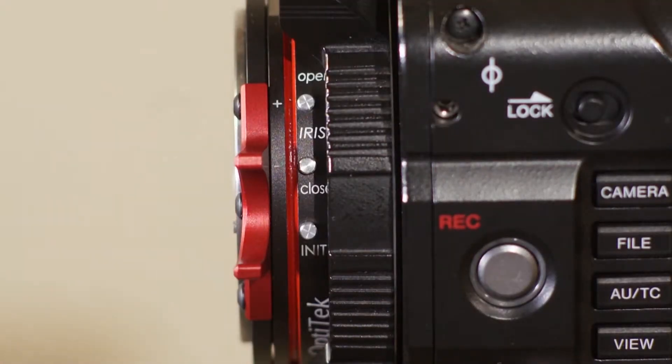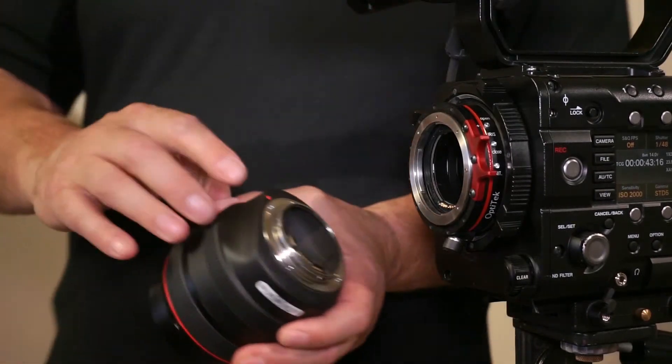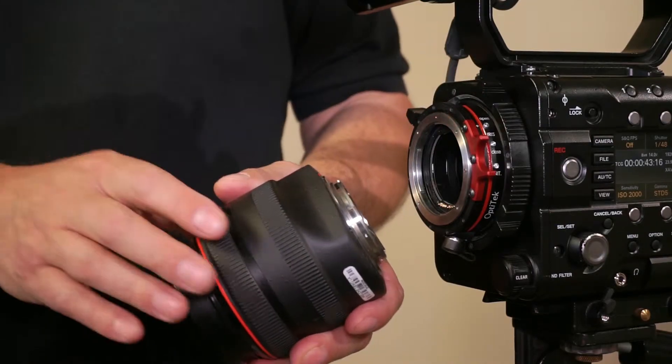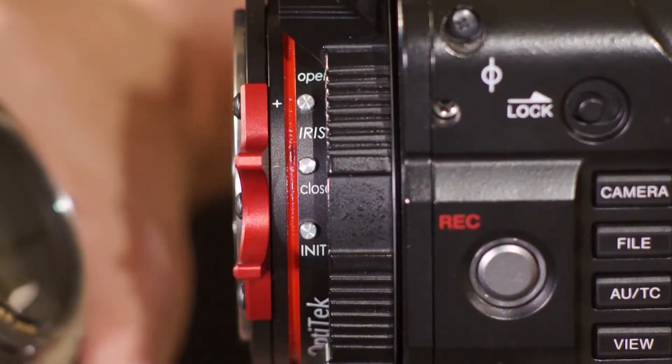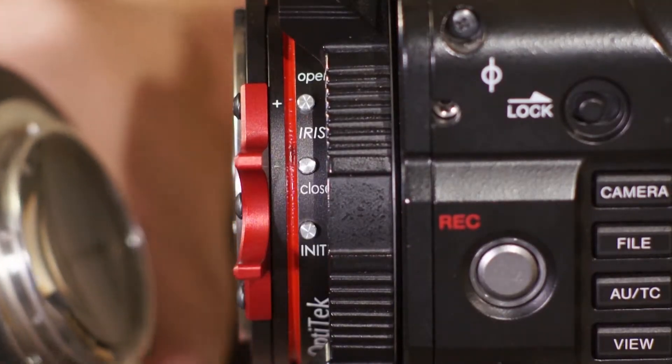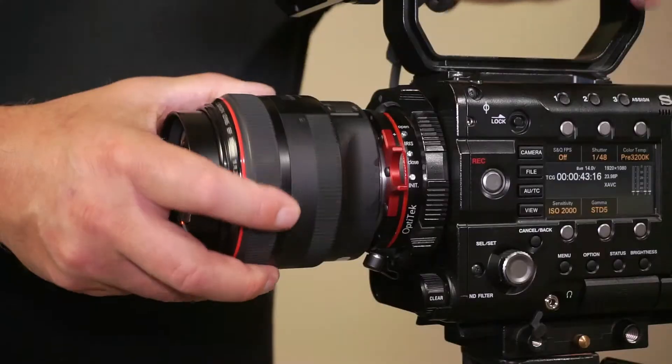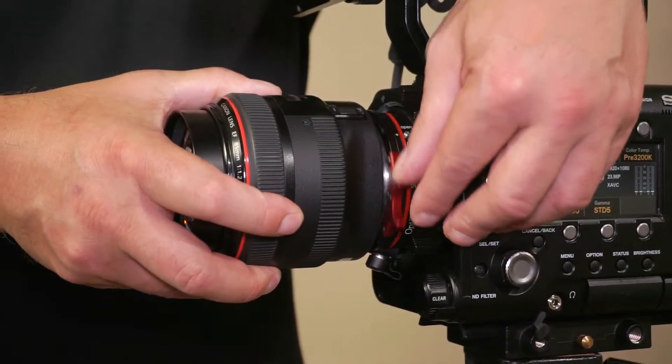Next we'll be putting on the lens. The lens has a red dot that we need to align with the red dot on the adapter. The locking mechanism needs to be unlocked counterclockwise. We insert the lens, turn it all the way clockwise, and lock it.